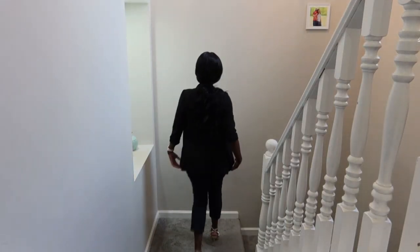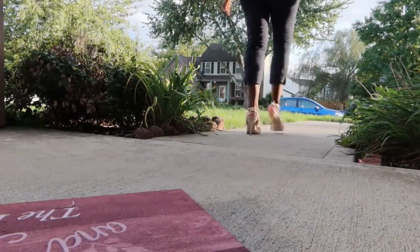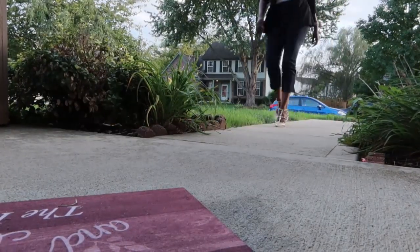I'm going down the stairs now — very easy, very comfortable outside in the real world on a Sunday morning. Thank you guys so much. I'll see you in my next video.